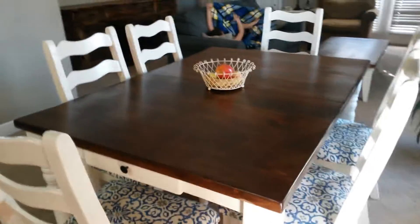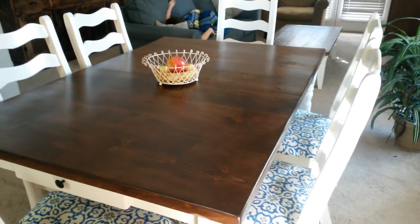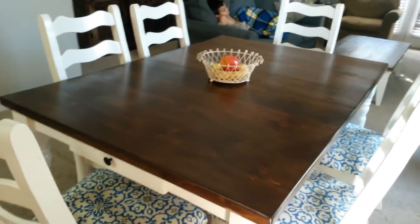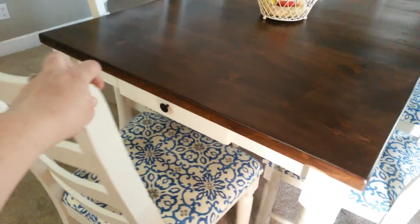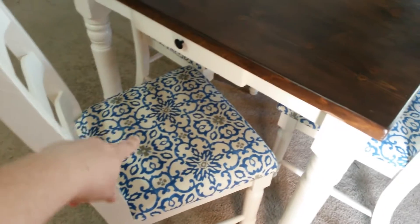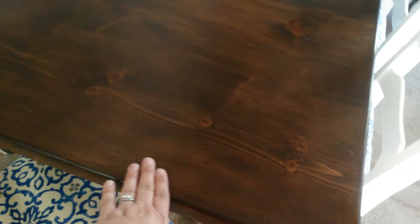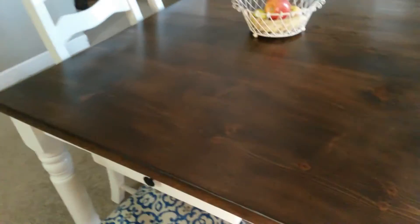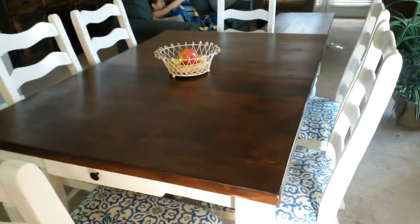Starting with our dining room table — I do not have any before pictures, I apologize, but if you guys are interested in seeing what it looked like before, you can definitely see those in some of my past videos. We took our old dining room table, I went ahead and repainted the chairs, reupholstered the seats, and painted the frame and the legs. Then my husband sanded down the top and I gave it this really pretty walnut color. It just kind of gave me a Pottery Barn-inspired look that I've always loved.